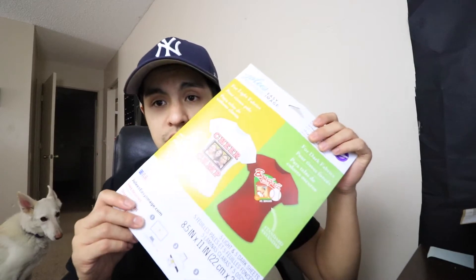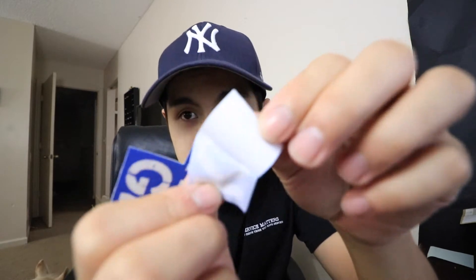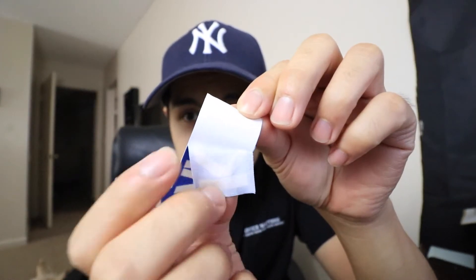I just bought these shirt transfer thingies. Yesterday I actually bought the fabric transfer sheets, which I have no idea what I'm doing. So I went ahead and made a bunch of these — Cancel Lamp Garage, as you can see from my previous videos. I printed these out on an inkjet printer, and I didn't realize that when I started peeling it, it's like fabric-y.